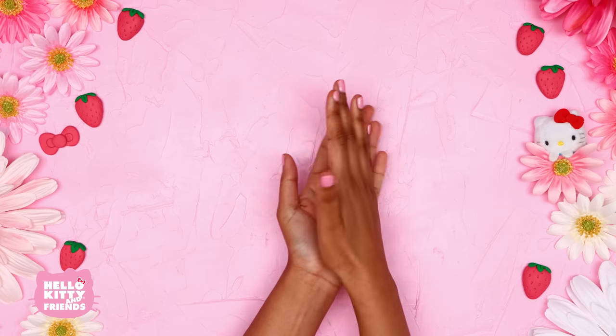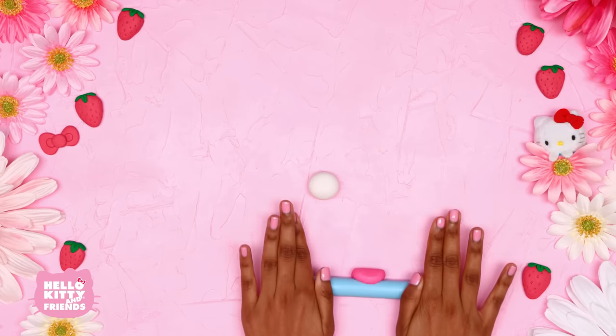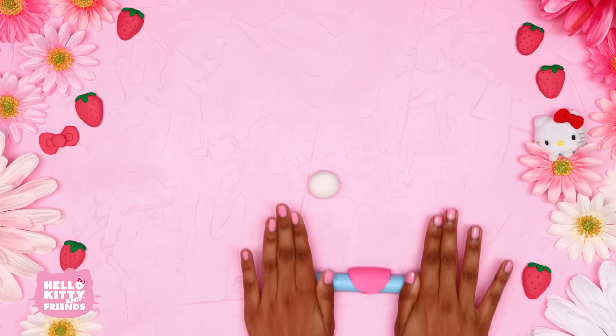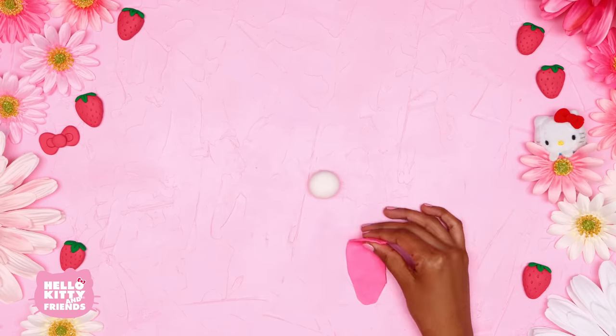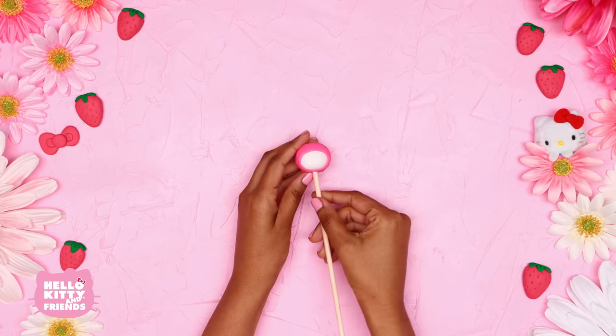Now let's create My Melody. Use your white clay to shape My Melody's head, then roll out pink and place it over top like this. Did you know that her pink hood was made for her by her grandma? How special!